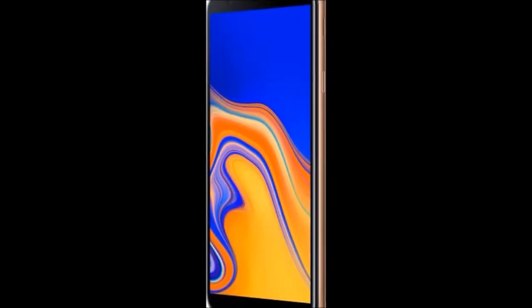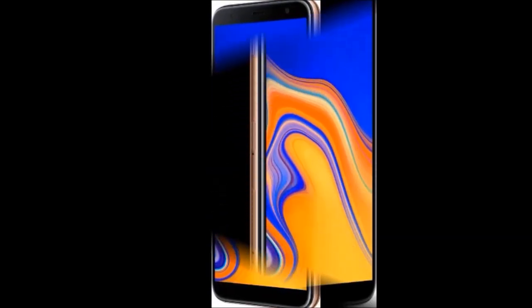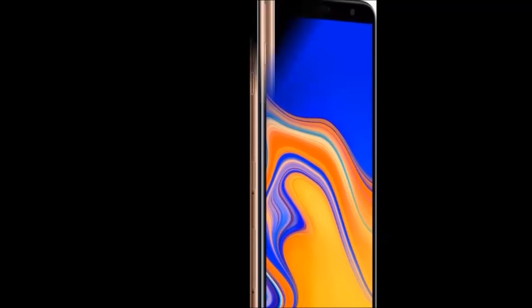Hi Friends! How are you? Welcome to my Dreamview channel. Now I am going to tell you about the Samsung Galaxy J4 Plus mobile. To order this mobile, please find the link in the description.